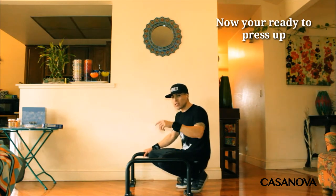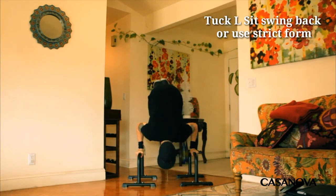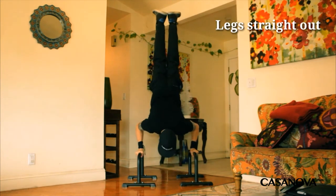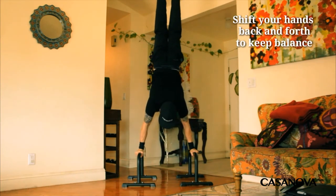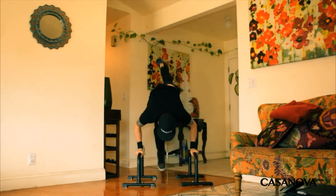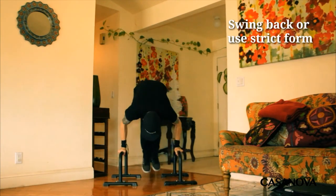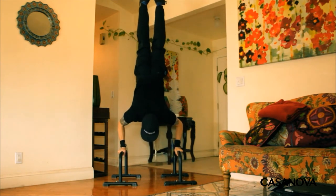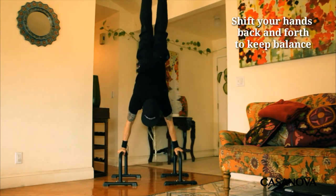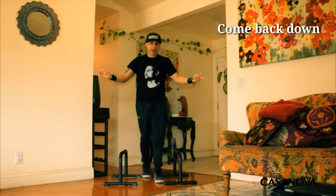Tuck l-sit, swing back, slowly press up, and come back down. L-sit, back, slowly press up, keep it there, come back down.